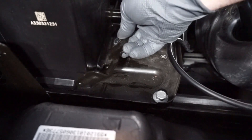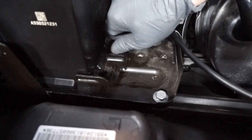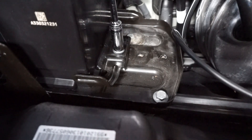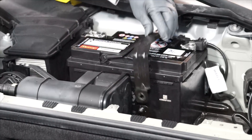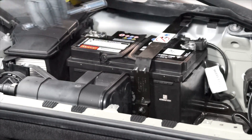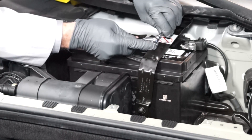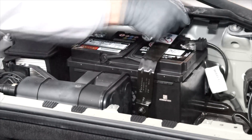Now we can reinstall the battery's hold down plate and re-tighten the fastener. Then reinstall the battery's hold down strap and tighten the fastener.